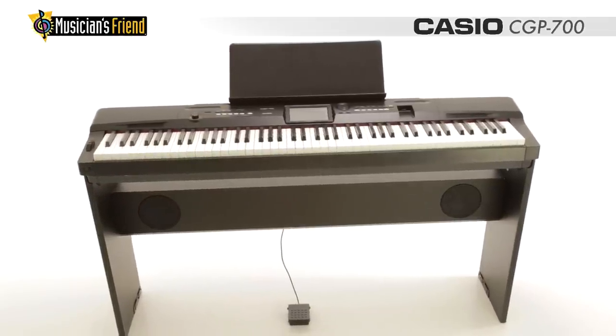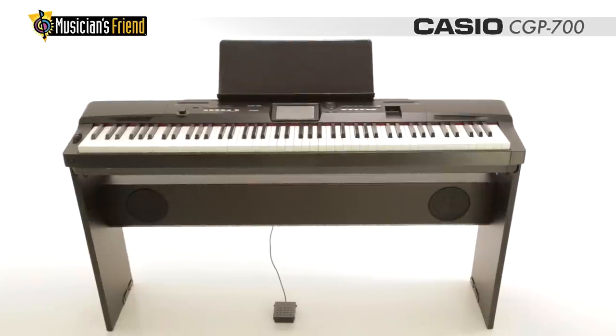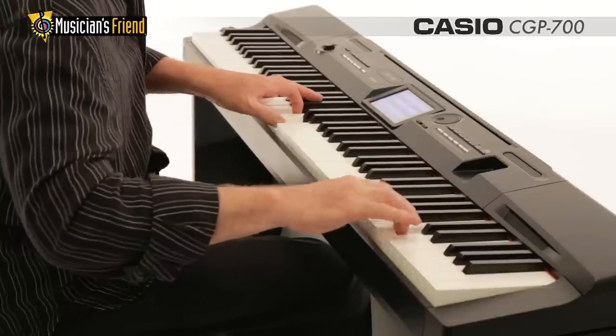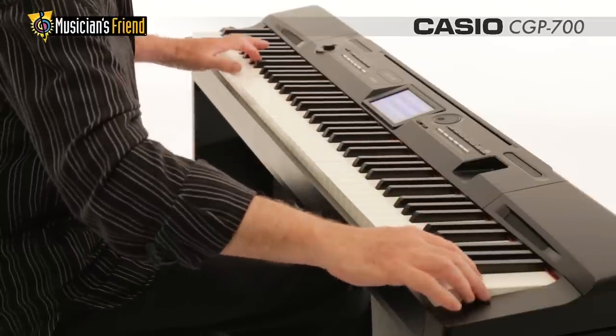With its included matching wooden stand, the CGP700 is an ideal home piano, but it's perfect on stage or in a studio as well. Just detach the stand and you've got a lightweight, flexible stage piano, all for a great low price.